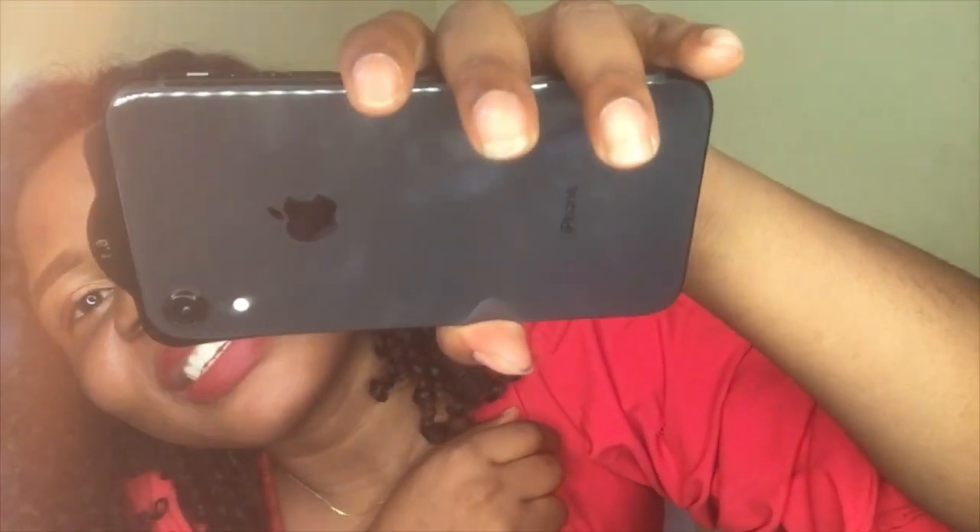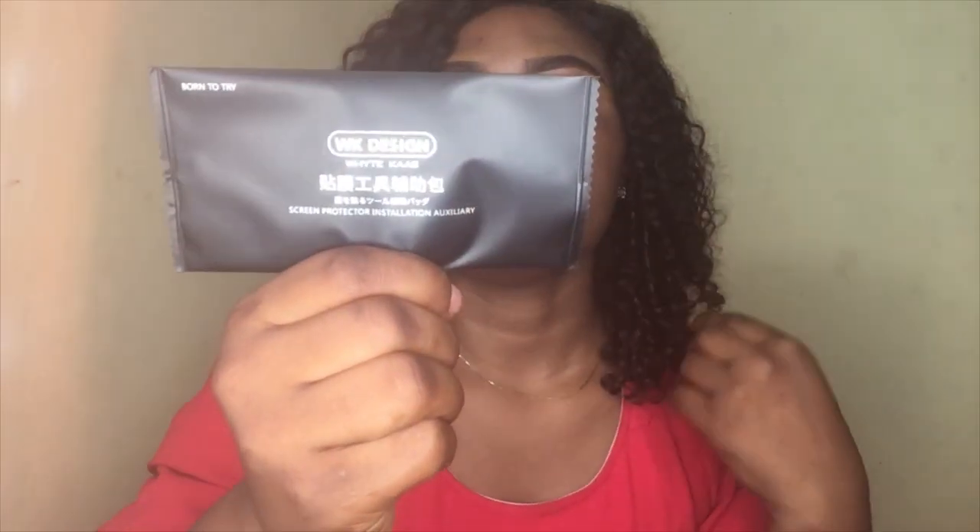I have to peel this off and then attach it to my phone. I don't want to make mistakes, so I'm not going to apply it on camera — I'll do it off camera. This is actually what it is and how it's going to look. And one more thing — this is just something to clean the screen before you attach the protector. Check it out — this is the screen protector and cleaning wipe.